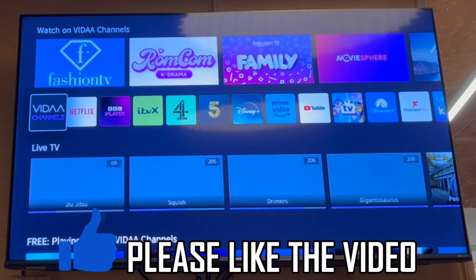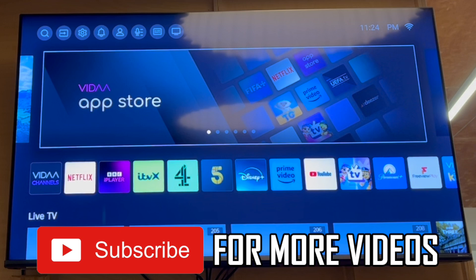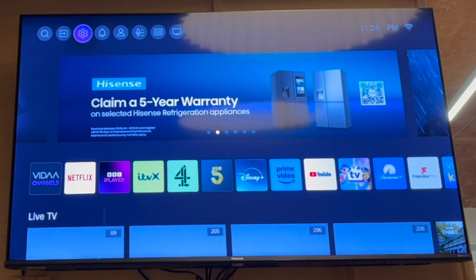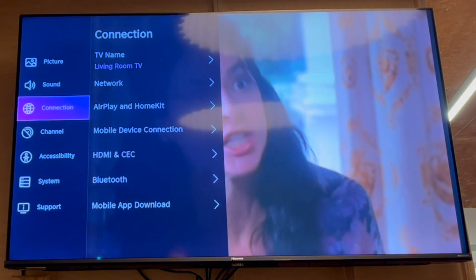How to connect Hisense smart TV to Wi-Fi. First of all, press the home button on your Hisense TV remote control. Press up on the top menu, then scroll along to the right until you see the cog button. Click OK on that.